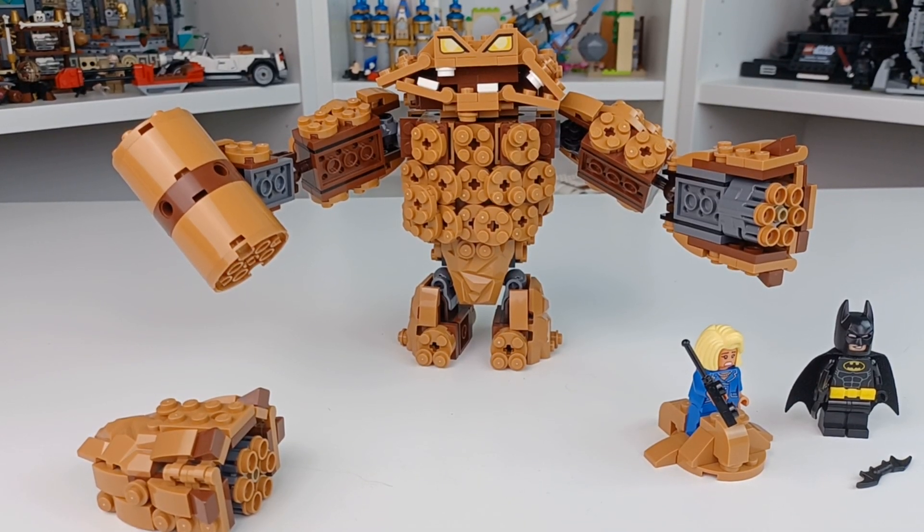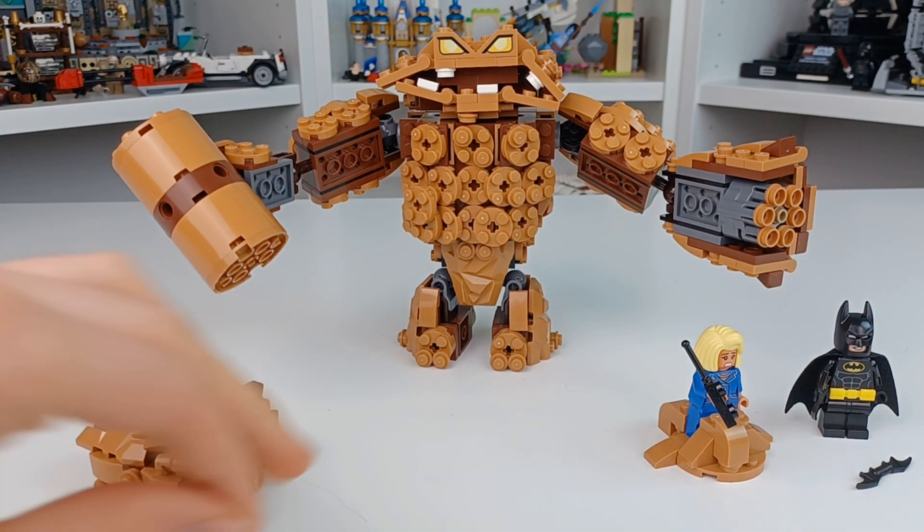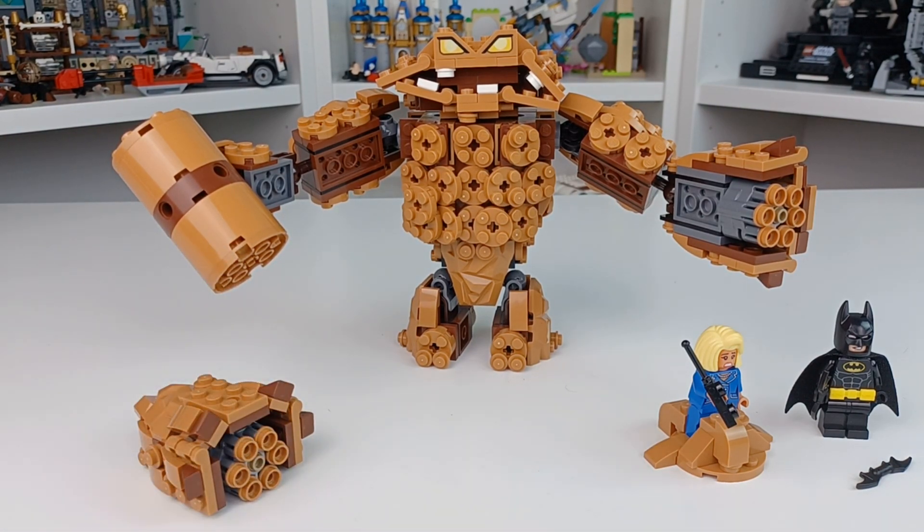What's up everyone, this is Berks for you and today we have the Lego Batman Movie Clayface's Splat Attack. Now because this is one of the sets I got at the Toy Show, I cannot confirm that it's complete. In fact, I can confirm it's incomplete, but none of the parts that are incomplete will affect the main functions of the set. So yeah, let's get right into this.